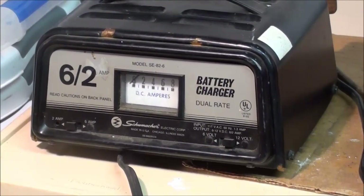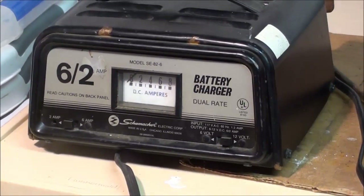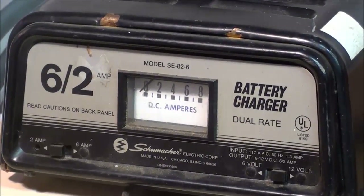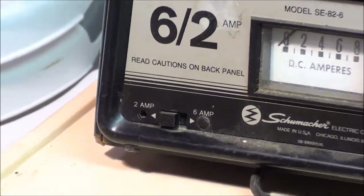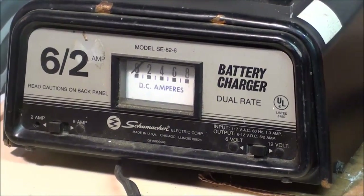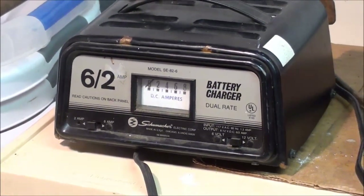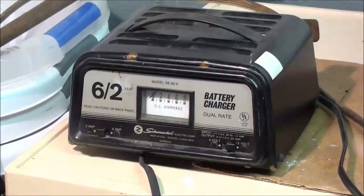I decided to switch to the smaller Schumacher battery charger and set it on the 2-amp setting, but it was drawing about 5 amps and I just heard the circuit breaker pop. So already my experiment has run into a little problem — I'm going to let that thing cool down. Although it doesn't feel hot, something caused it to trip.